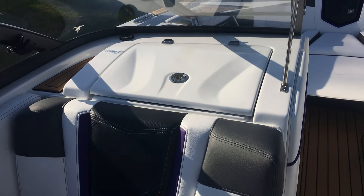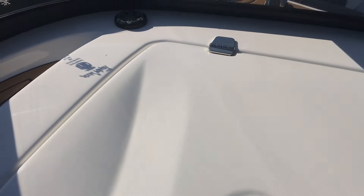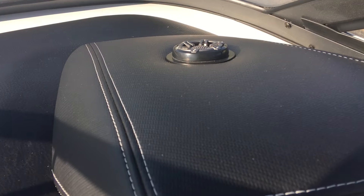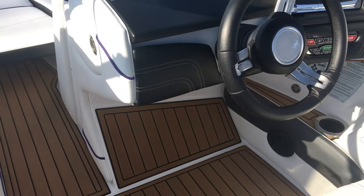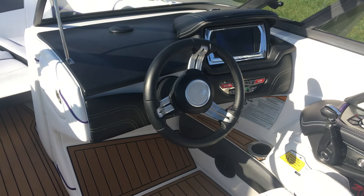This boat is sitting with the Studio Elite sound package. With that, you're going to get JL tweeters — one on each side of the boat — and there is also a 10-inch sub under the dash pod to match the 10-inch sub on the port side of the boat.